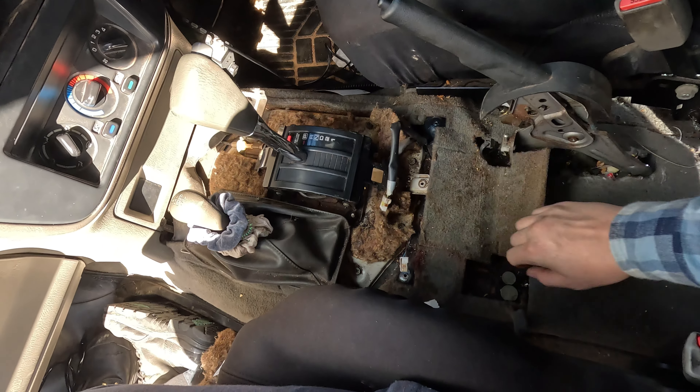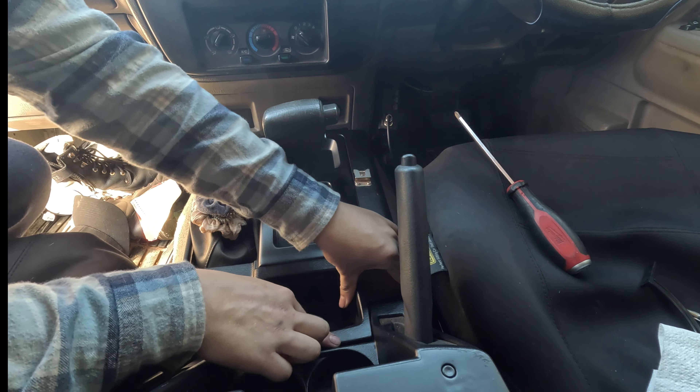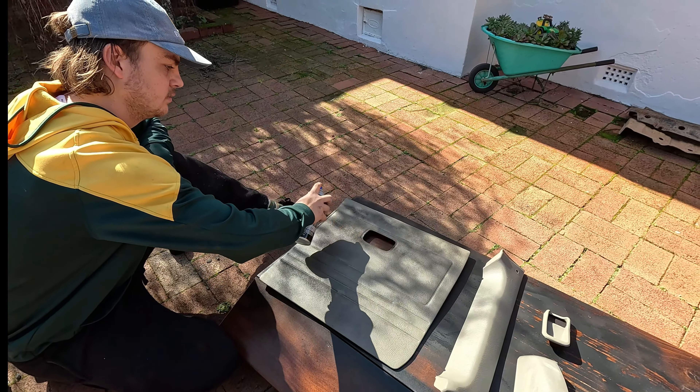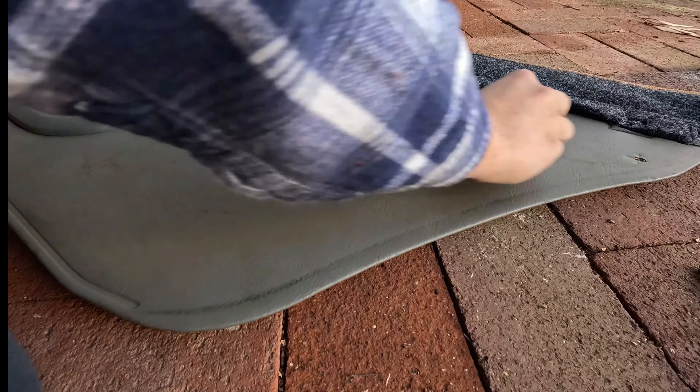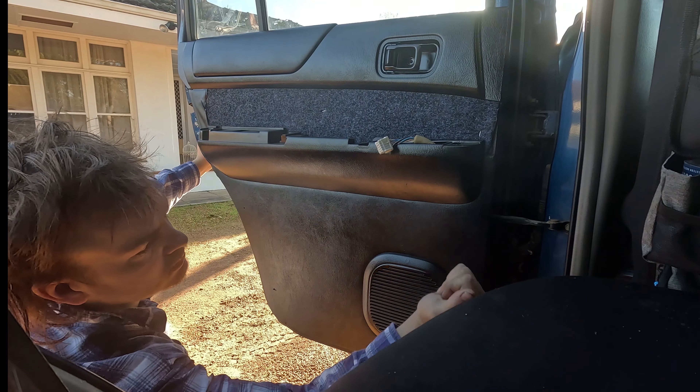G'day guys, welcome back. This week I start the process of blacking out the interior of the patrol. I get into some cleaning, painting and refitting of some panels and show just how easy it is to completely transform the look of your car. Hope you enjoy.